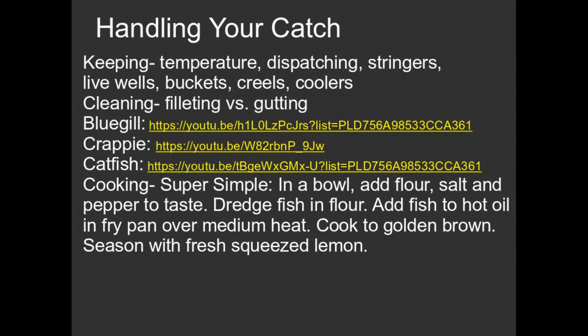My favorite — bluegill — really simple. Go out, catch a mess of bluegill. I usually don't use ice or anything because I'm not out that long. Bring them home and clean them right away. Don't put this off — you've caught fresh fish, you need to clean fresh fish.